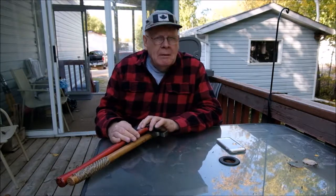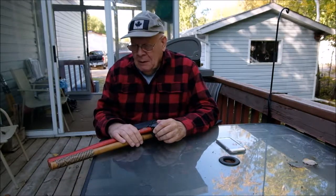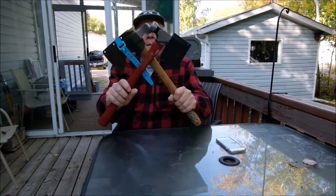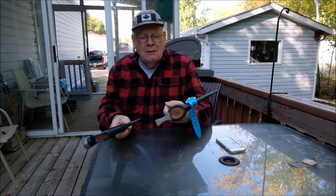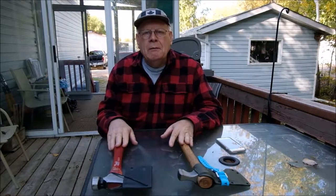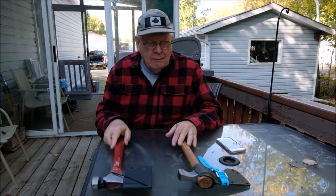Good afternoon everyone. It's a little dark in the shade today, but by the time I got things ready, that's the way it is. Today is the first half of a video, and today we're showing these two devices I've been using for splitting wood, chopping and all that stuff for some time.